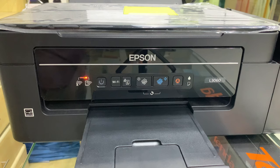Hindi nyo muna kailangan gumamit pa ng computer para lang linisin yung Epson printer ninyo. Okay.